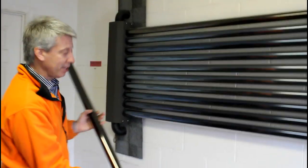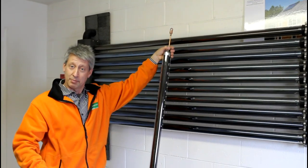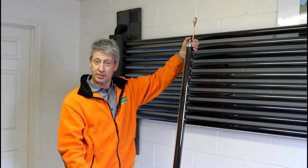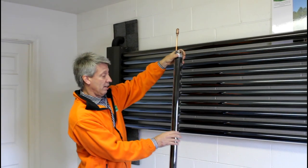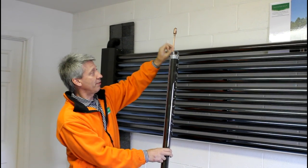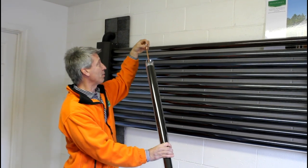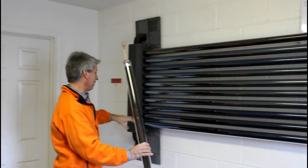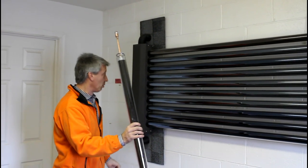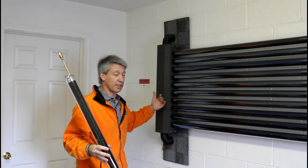Contrary to popular opinion, the evacuated tubes actually do not have any coolant in them. It's purely a mechanical system to collect radiation, transfer that radiation in the form of heat to the copper tube, and then this copper element basically sticks into a socket which is part of the circulation loop for the glycol.